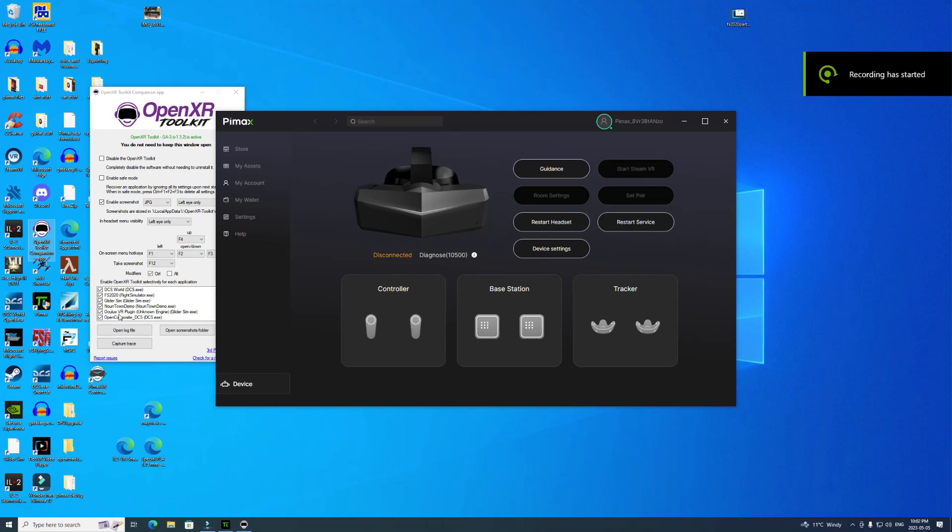Welcome back to the channel. As you can see from my screen, I'm running OpenXR Toolkit and I'm beta testing the Pimax Crystal in DCS. I'm going to see if I can get the headset to boot up.